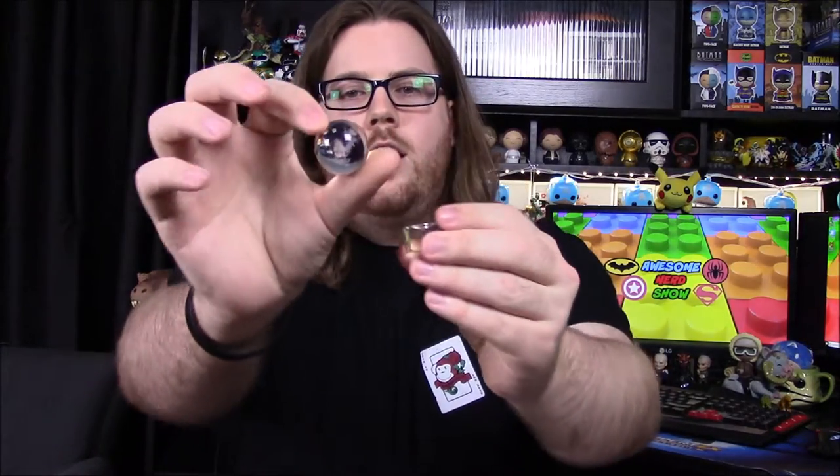Looking at the paper now, it looks like it's a Blade Runner 2049 memory orb sphere. There are like eight different ones you could get from the movie. I have absolutely no clue what it is or what it's supposed to be exactly — I've never seen Blade Runner. It looks really cool, but I don't know what it's supposed to represent. If you've seen Blade Runner, you probably know what that is.